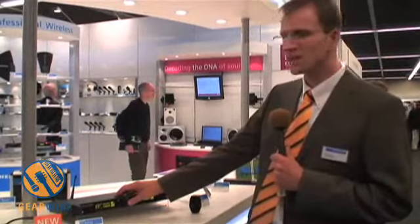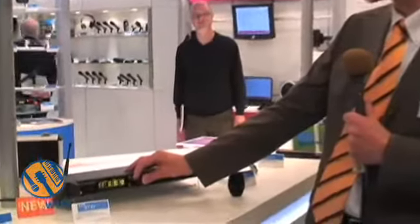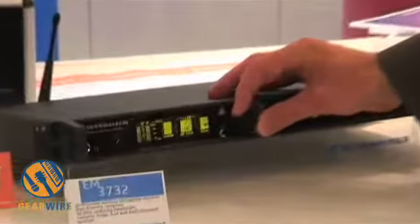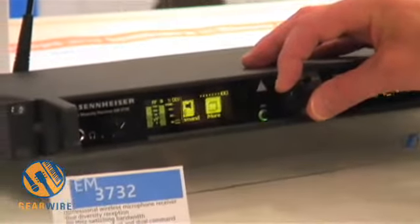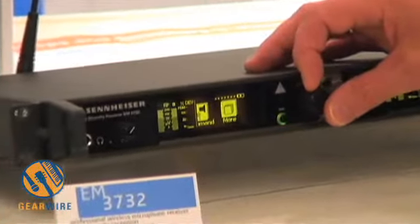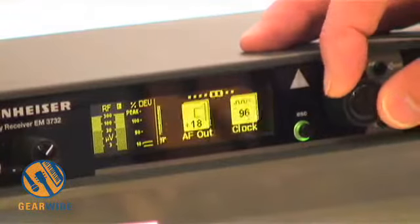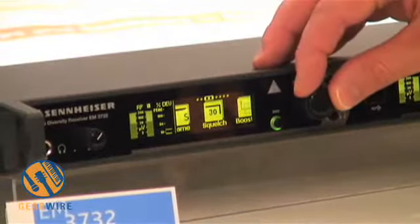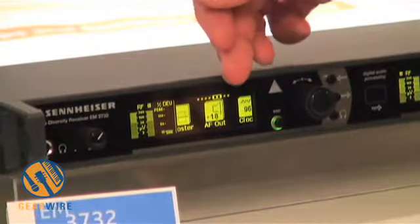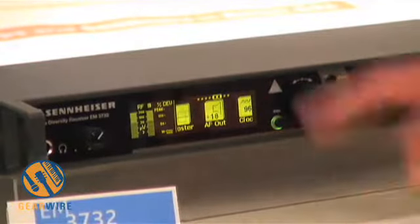When you go into the menu, you can easily see that the interface is really user-friendly. It's icon-based — it shows you the current settings very easily, and this bright display gives you a good overview in all production situations. For example, in this menu you see an icon, the description of the icon, and the content.